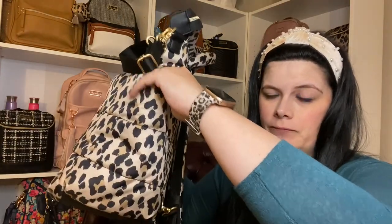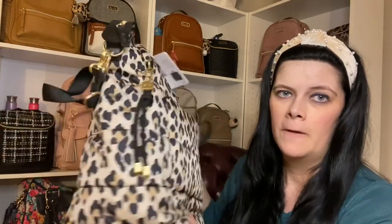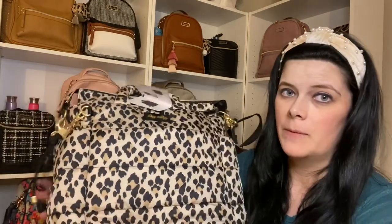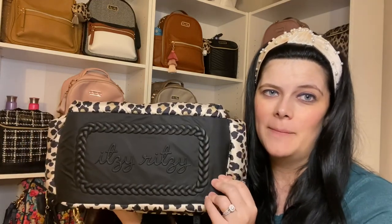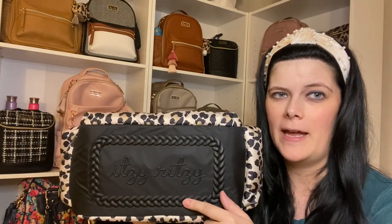Here are the two pockets on the sides — as I mentioned, both are insulated on either side. What's cool too is this is a nice wipeable material. And look at how pretty this Itzy Ritzy bottom is — I love that they still did their signature look. And look at this braiding — it's so beautiful on the bottom of the bag, and it will help protect the bag and keep it nice.